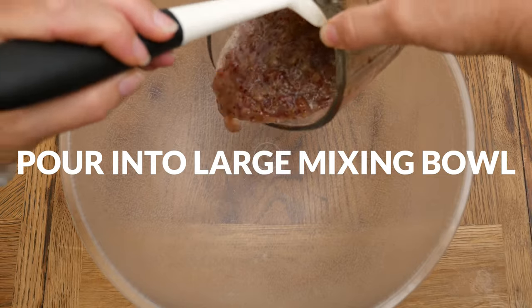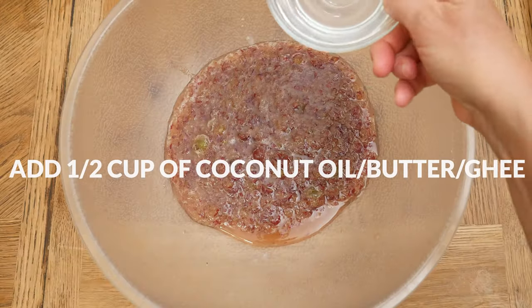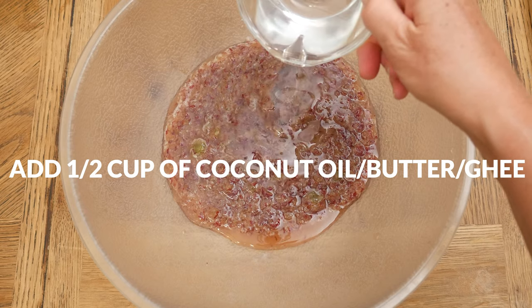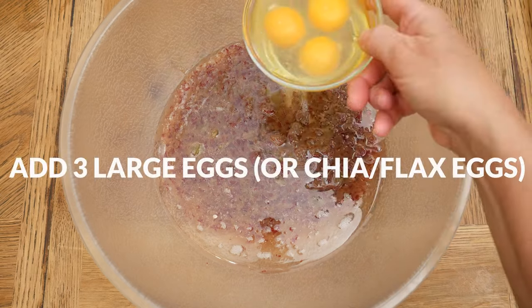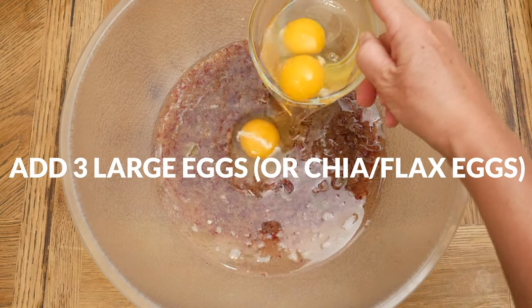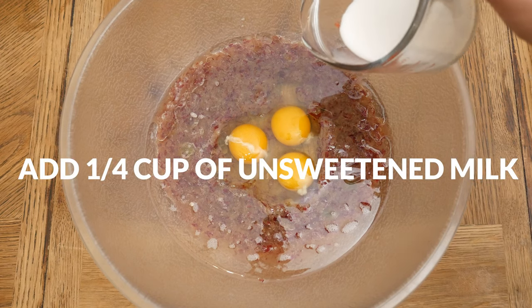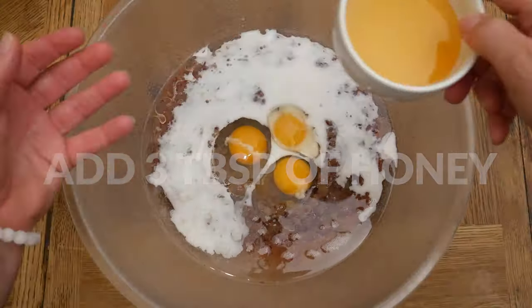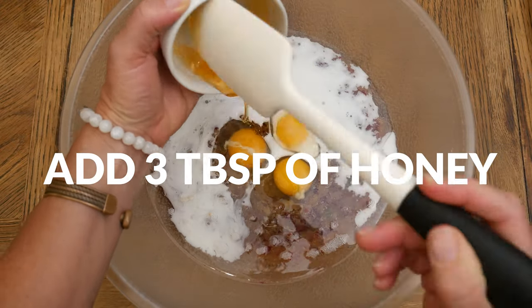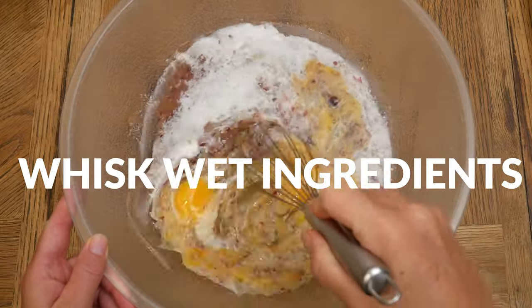Pour your grapes into a large mixing bowl. Next we're going to add one half of a cup of either coconut oil, butter or ghee, three large eggs — or you can substitute with chia or flax eggs — along with one quarter of a cup of unsweetened milk of your choice. Last we have three tablespoons of honey for just a touch of sweetness. Whisk together your wet ingredients and then set it aside.